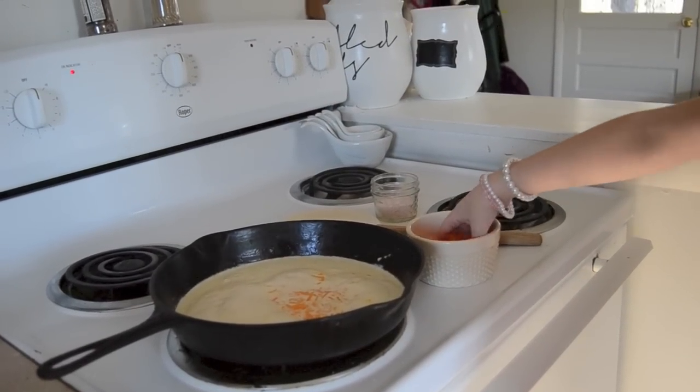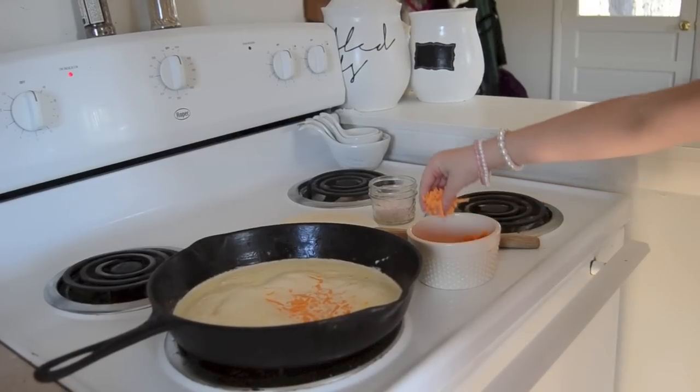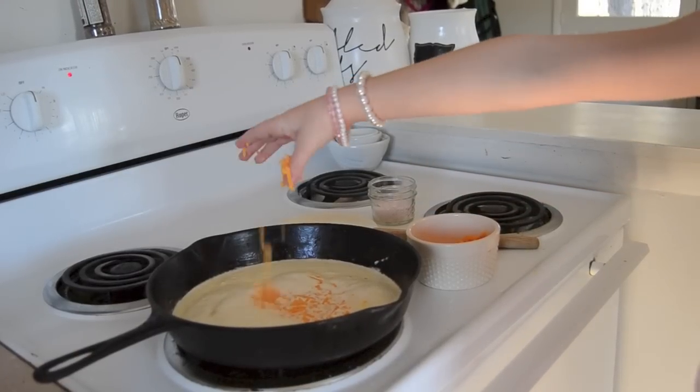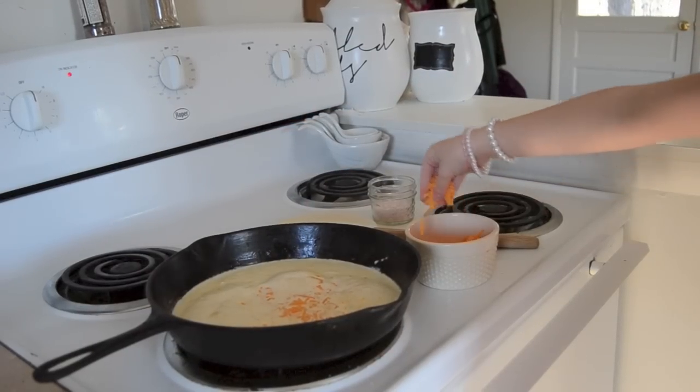I am slowly, really slowly adding the cheese. Don't pour it in — just put it in and drop it in. You can never pour it, because you don't want it to splash.